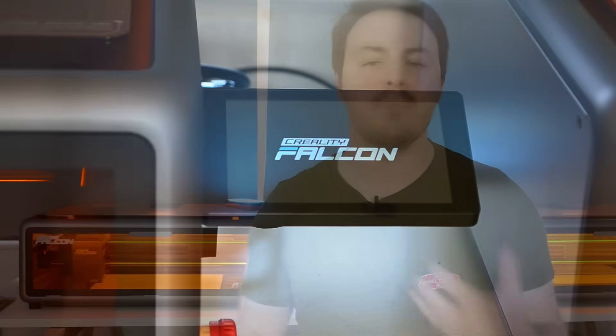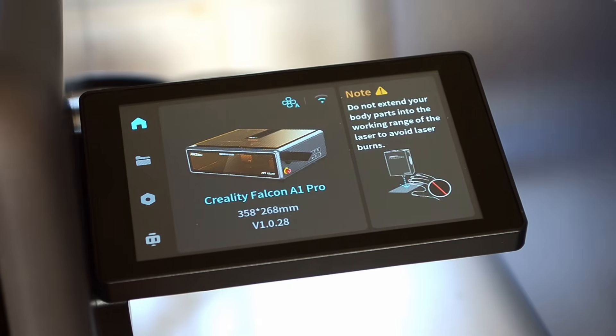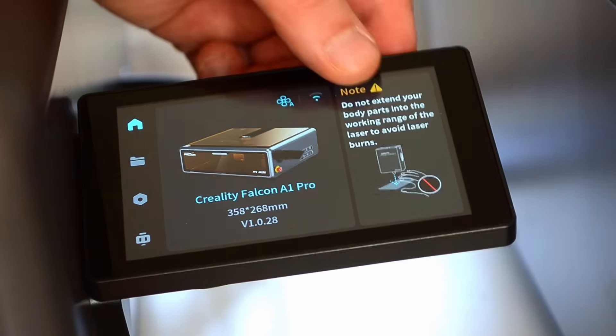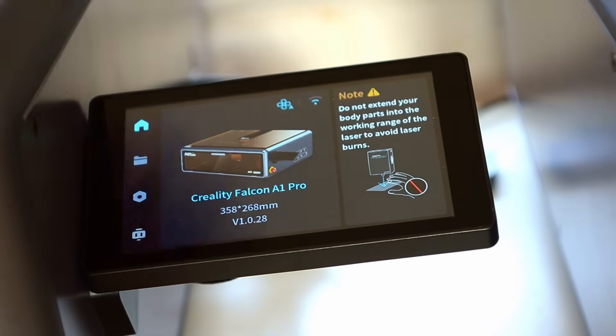Being honest though I mostly control my lasers from a laptop, so I'm not sure how much use I'll actually have for the touchscreen. My only major gripe with it is that I do wish it could just fold back in. I'm just constantly worried I'm going to knock it at some point with it sticking out of the side constantly. And while it doesn't feel flimsy there is a little bit of movement to it. So that would be my only note I guess.